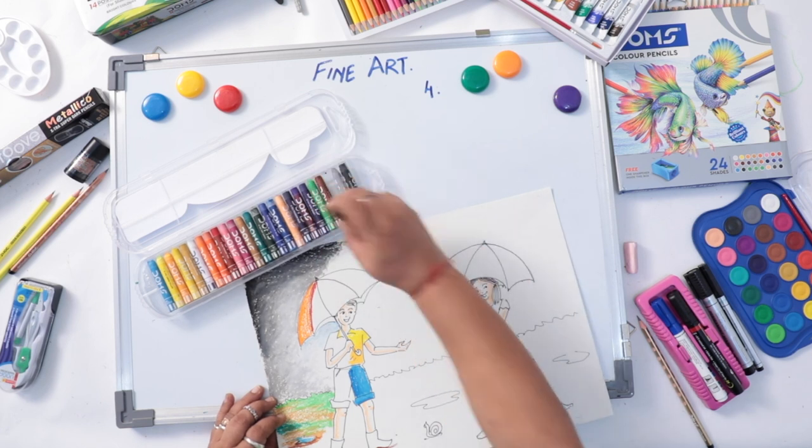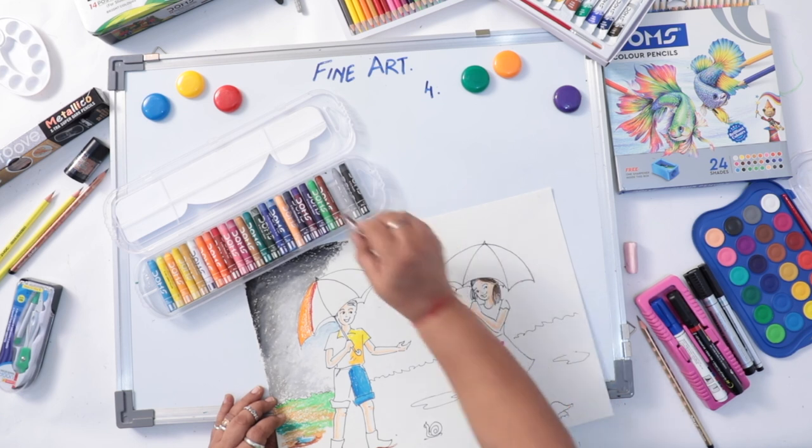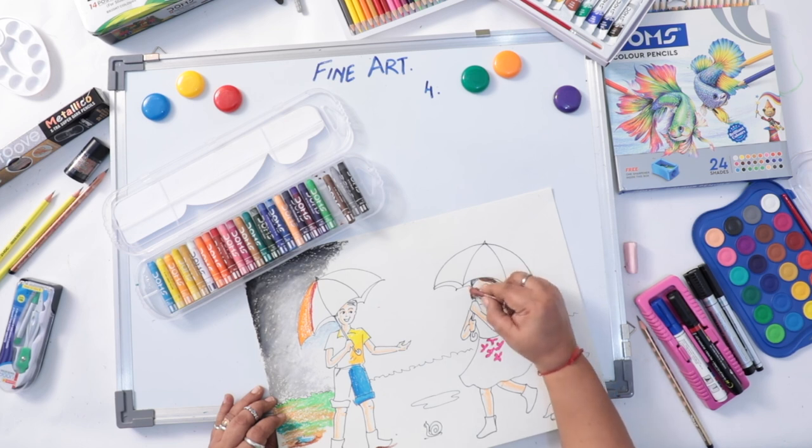For the hair color: Van Dyke brown, brown and black. Black lines are already done. Van Dyke brown and brown.